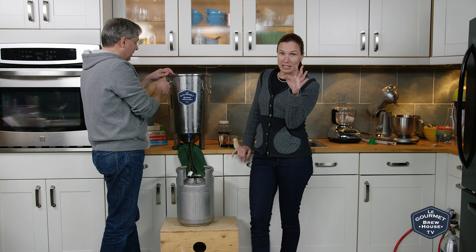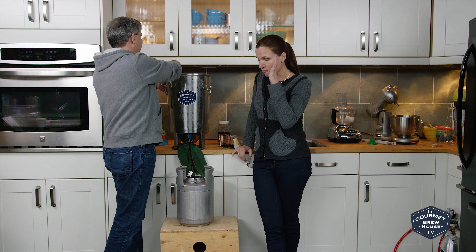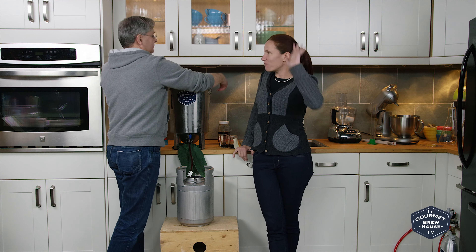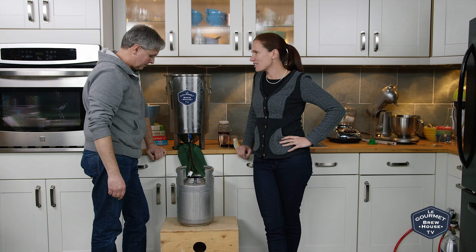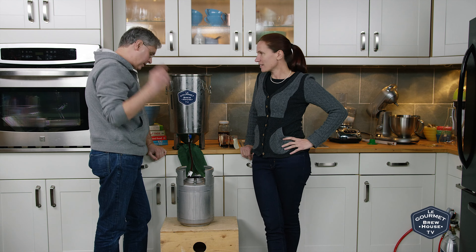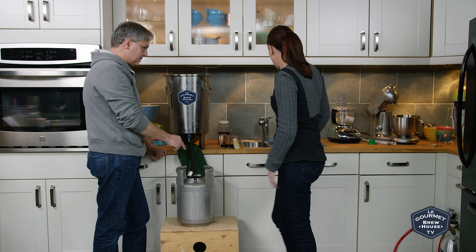After it's carbonated, it may be completely different. So no matter what happens, we're going to have one 10-liter keg to bring to our festive winter warm-up events. So let's make this the keg that has the tincture.